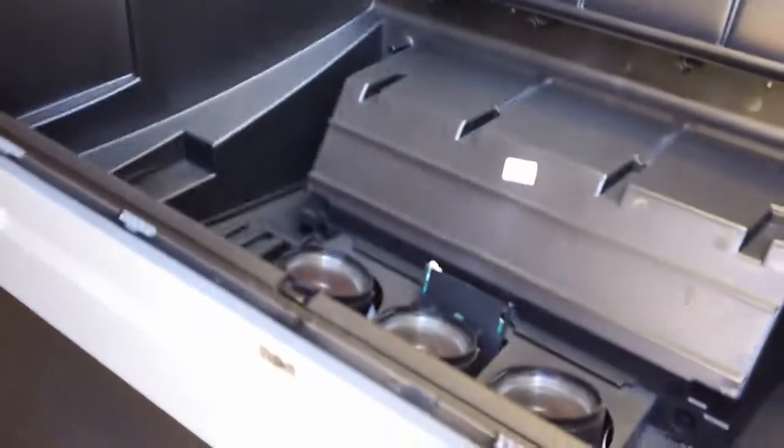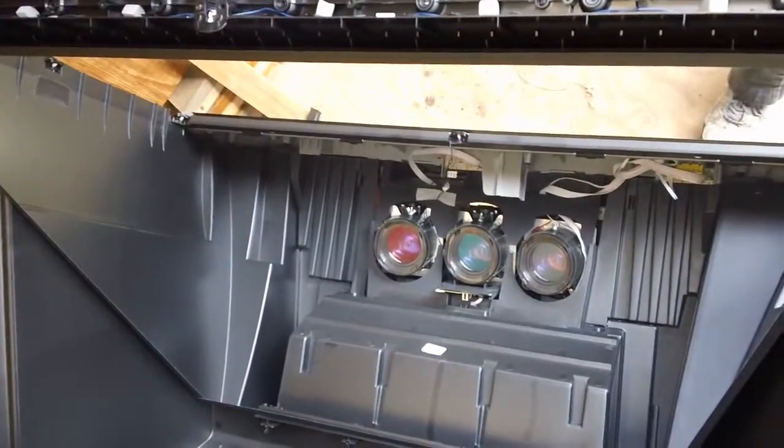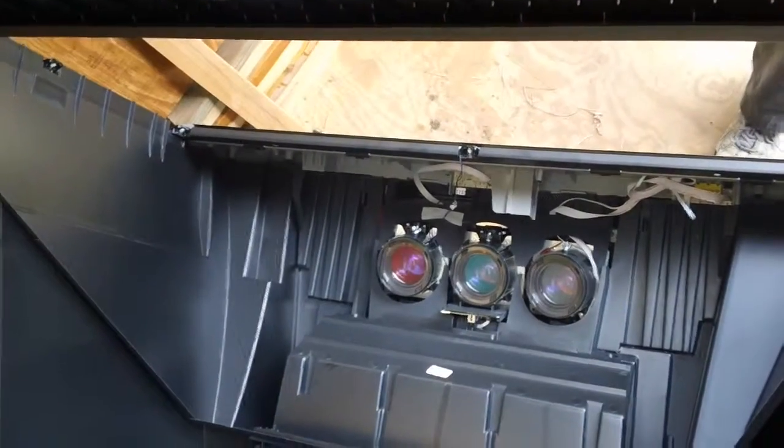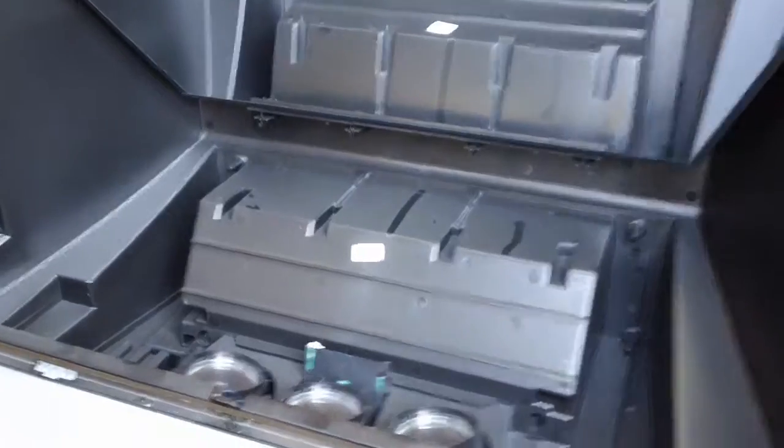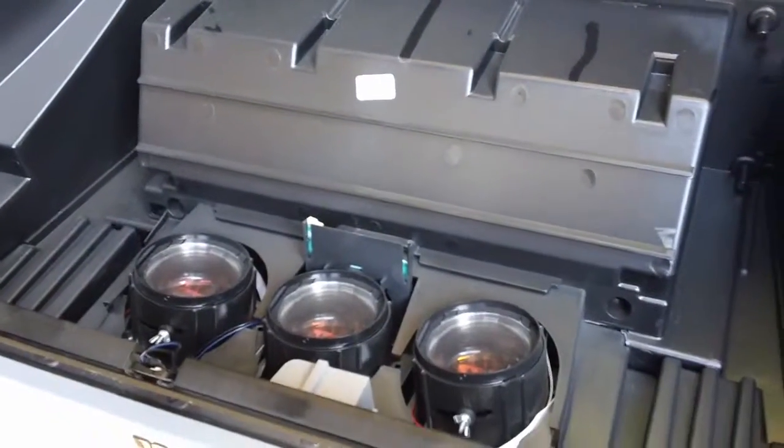So it doesn't work, so I'm just taking it apart and getting rid of it. Upon closer inspection of the mirror, there's really just a piece of stretched mylar — pretty interesting. And there are the three projector guns on the bottom there.